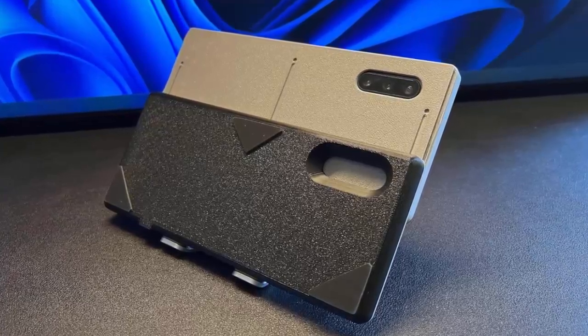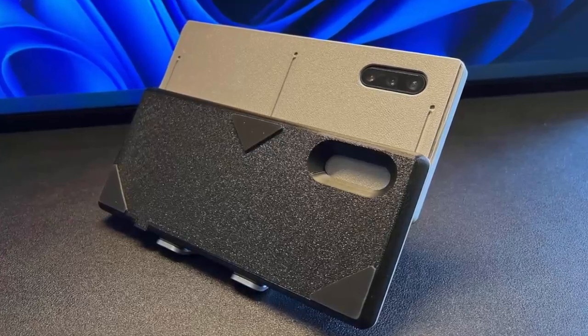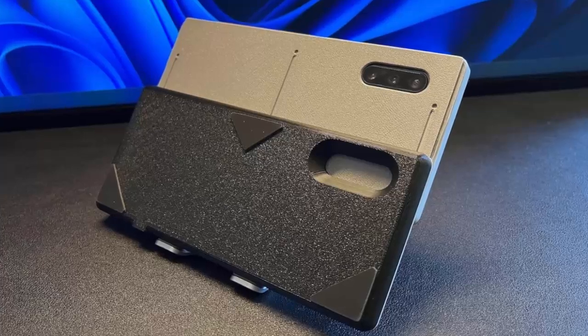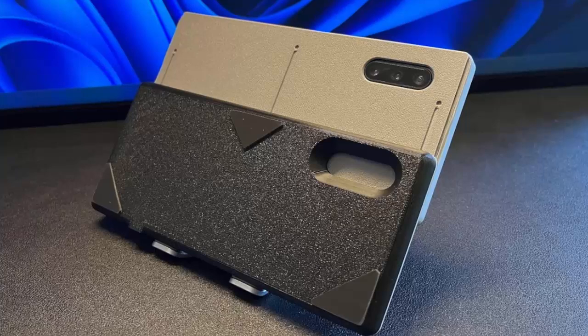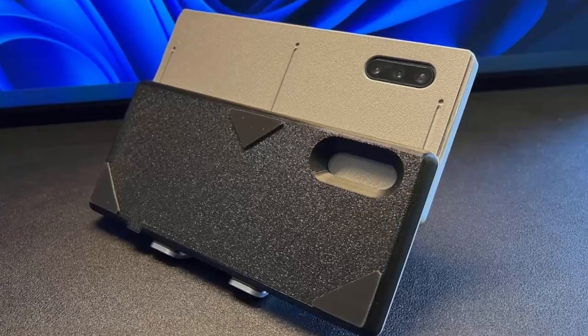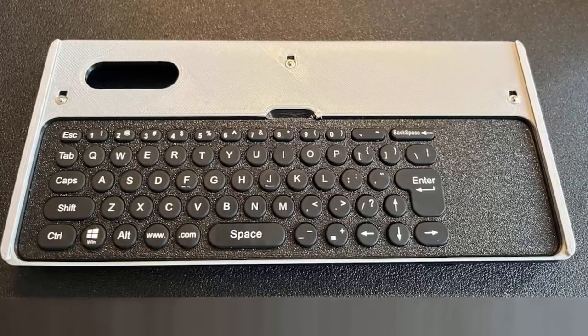This all-in-one setup is a game changer for power users on the go. This sleek case harnesses the power of Samsung DeX, a feature that turns your Note 10 Plus into a desktop-like experience. No need for an external monitor — everything runs right from the case, giving you a fully functional workspace.